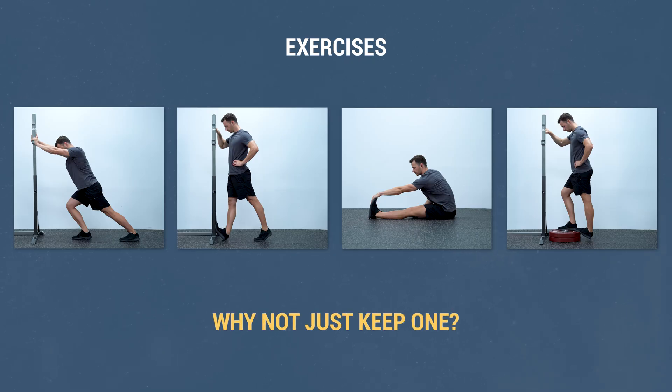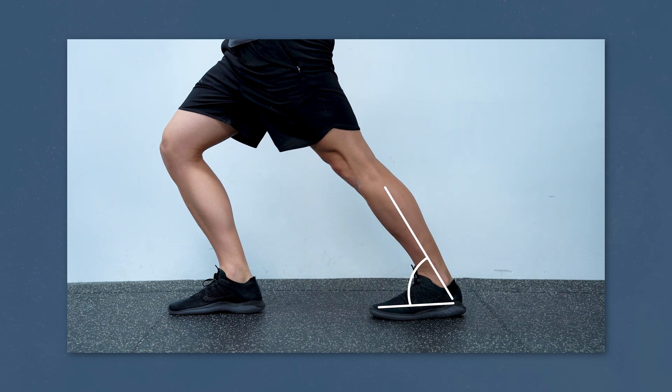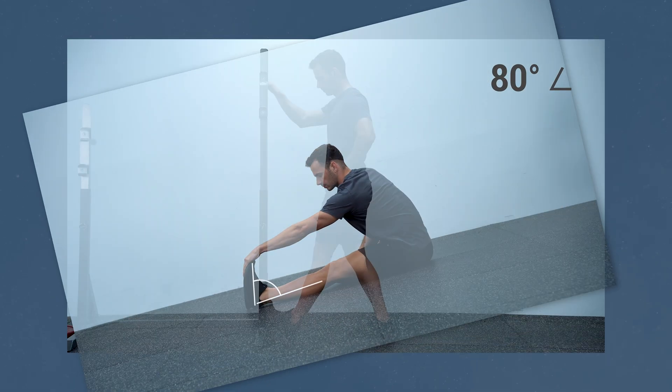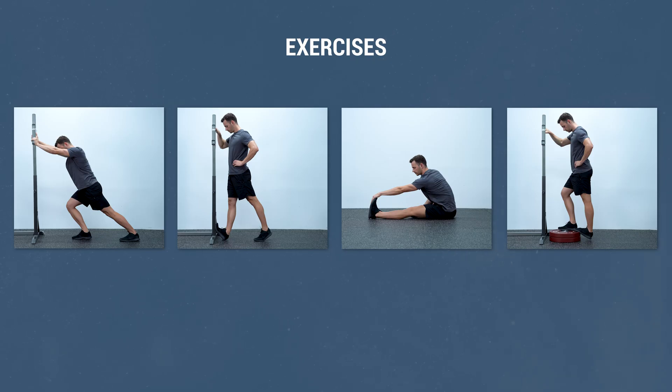So is this a magic program that everyone should be doing? To be honest, although it was highly effective, for a few reasons I don't believe it's optimal. My first issue: all four exercises stretch the calf muscles in the exact same way, so why not just stick to one? Our muscles run like ropes from one part of the body to the other, and stretching simply lengthens the muscles between those attachment points. If you're stretching at an 80-degree ankle angle, it doesn't matter if you're standing, seated, or in any other position — it's the same 80 degrees and your muscles get the exact same stimulus. I don't find the variety of exercises particularly useful; you'd get the same results with just one.